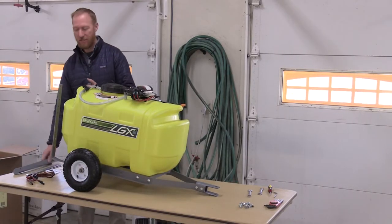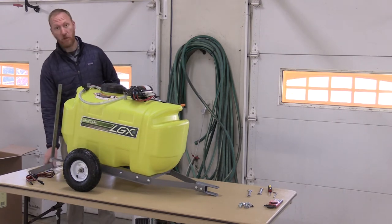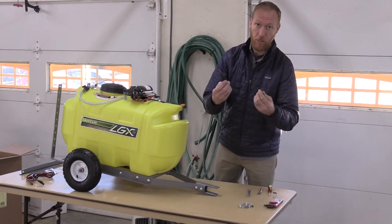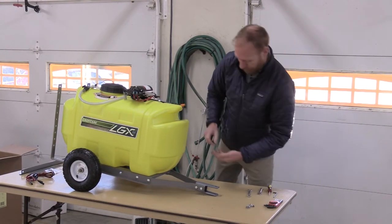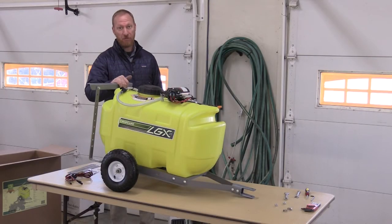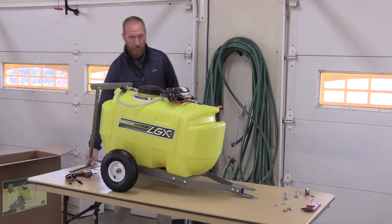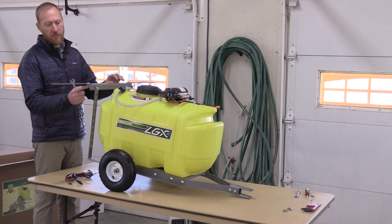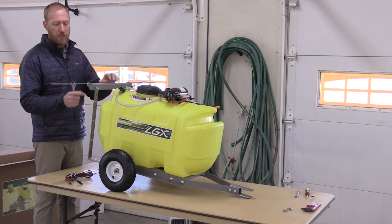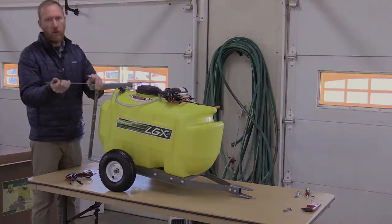Now that the boom supports are on, we're going to put the center boom mount and boom wings on — you'll get your carriage bolts for that. Now that we have the center boom mount installed, we're going to put the wings on, and for this we use lock nuts. You'll want to tighten the lock nut so that it stays in position; it can also be folded or break away.